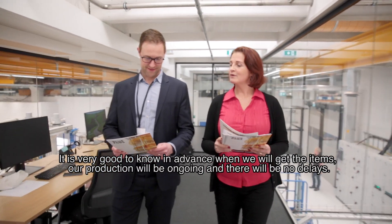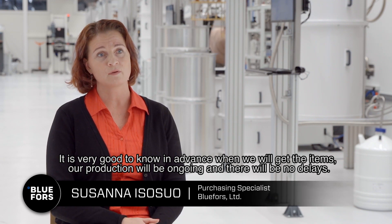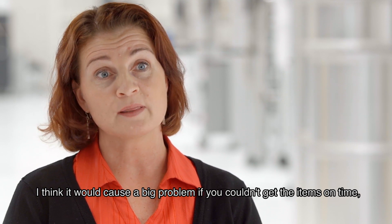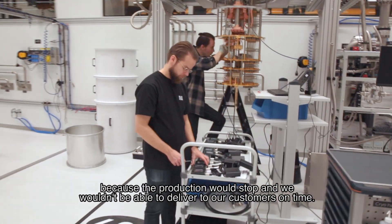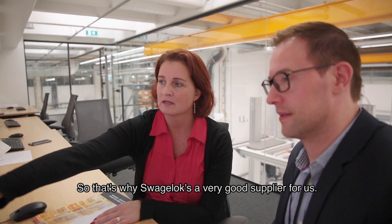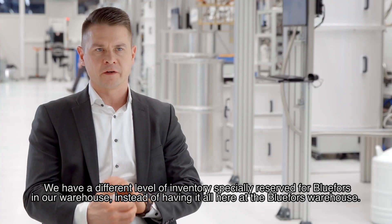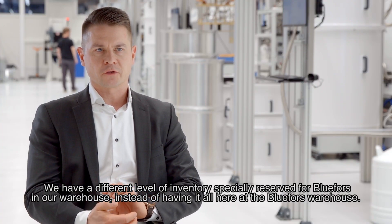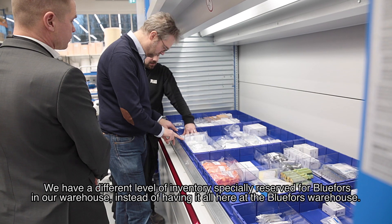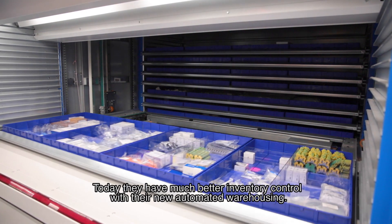It is very important to know in advance when we will receive items so that our production stays ongoing with no delays. It would cause a big problem if we couldn't get items on time, because production would stop and we wouldn't be able to deliver to our customers on time — that's why Spaceworks is a very good supplier for us. They maintain a dedicated inventory level reserved for Bluefors in their warehouse, and with their new automated warehousing, we have much better inventory control.